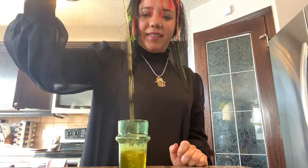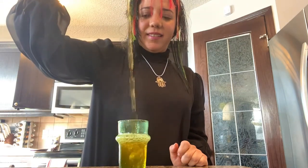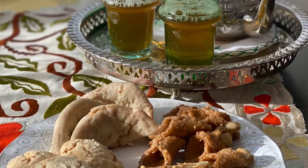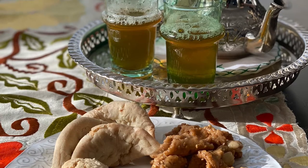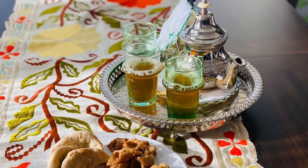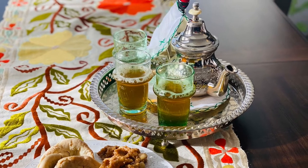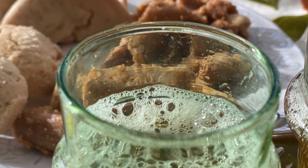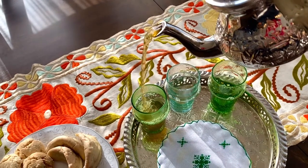The tea is ready, and the higher you pour, the better. Now we can enjoy our tea with Moroccan sweets — with this beautiful foam. Don't forget to subscribe to my channel; you will receive more Moroccan cooking recipes. See you soon, bye bye!